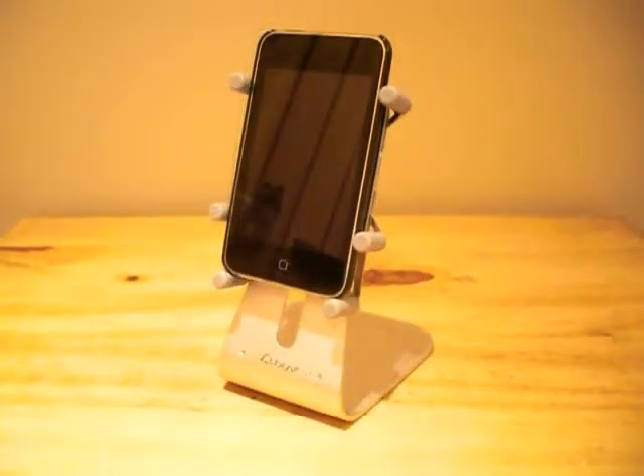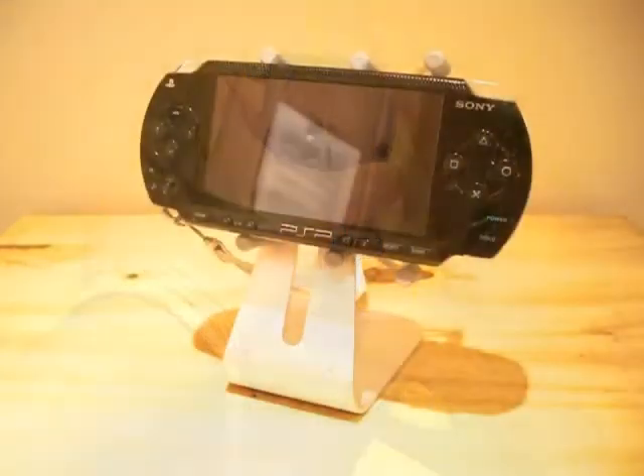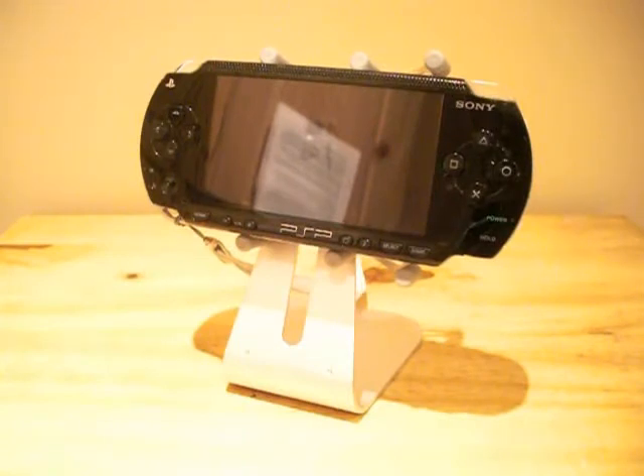The arms are fully adjustable and can therefore accommodate a wide variety of devices including the iPod Touch, iPod Video, Samsung Toco, PSP, and many other gadgets.